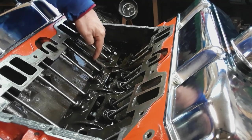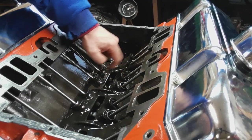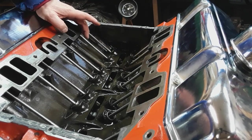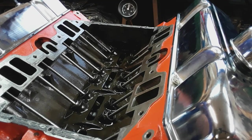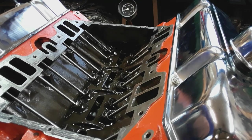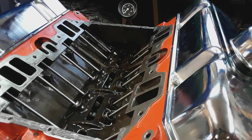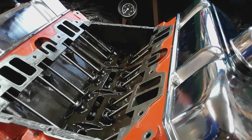The area is just flooded with oil. This is with just a stock volume oil pump with a standard pressure spring - nothing exotic, no oiling modifications to the block - and there is just a ton of oil being pumped up here. So it's not an oil-to-the-lifter issue.